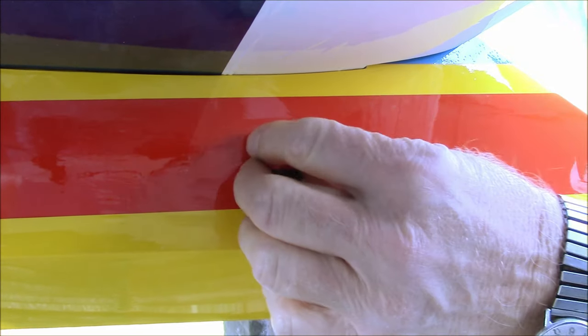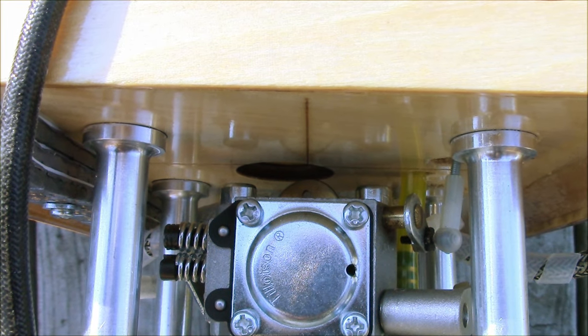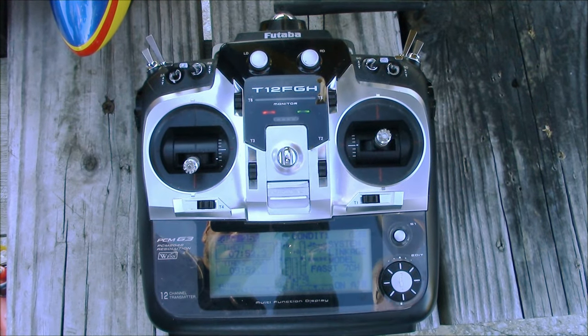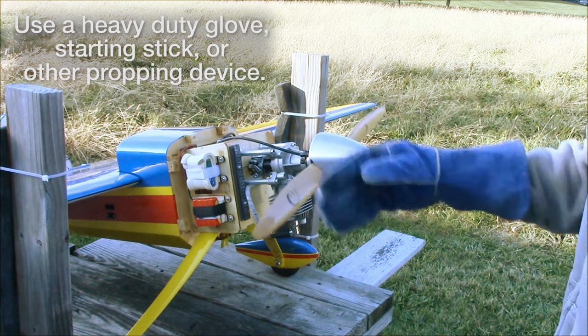After your engine is primed, turn on your ignition switch and your radio system. Close the choke valve. Raise the throttle stick slightly above the idle position. Be sure the model is well secured and cannot move forward when the engine starts.